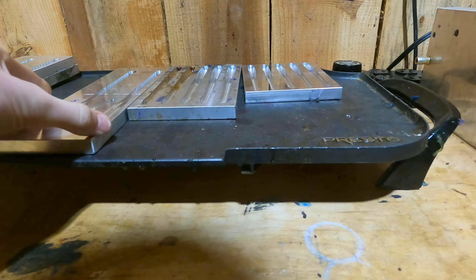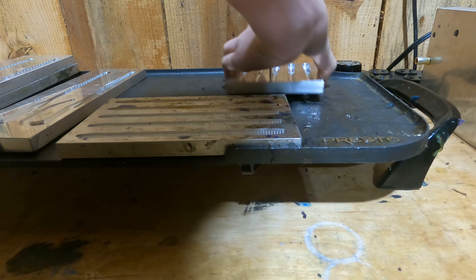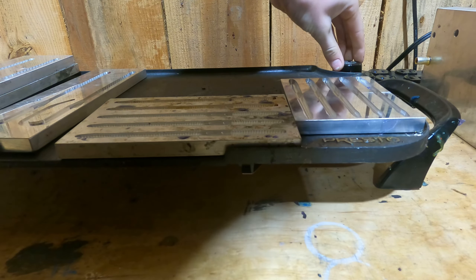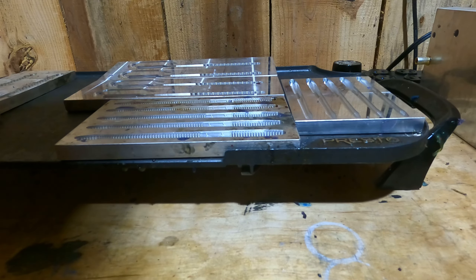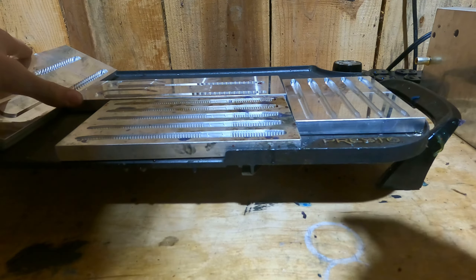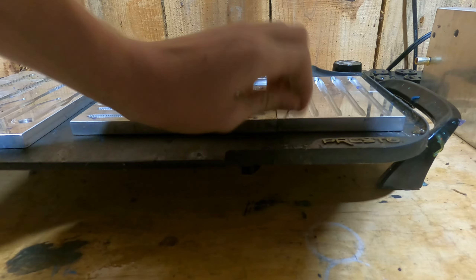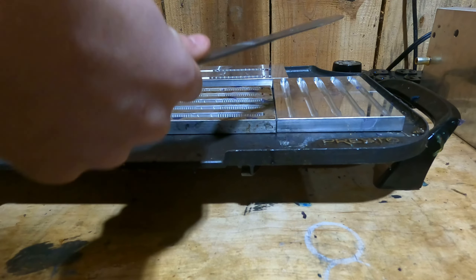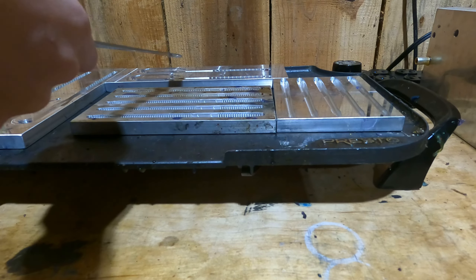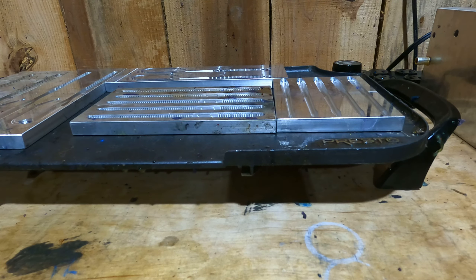Once we get done with the plastic we will start. I've got the Presto cooker thing. If you want to know where to find these baits, go to Facebook and search up Red Rock Bait Co. You can find these baits on Facebook. If you enjoyed the video, I'd really appreciate a thumbs up and smash the subscribe button. The baits are five for four dollars - not expensive guys.